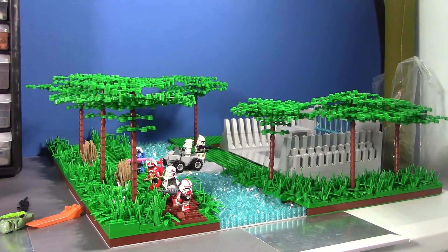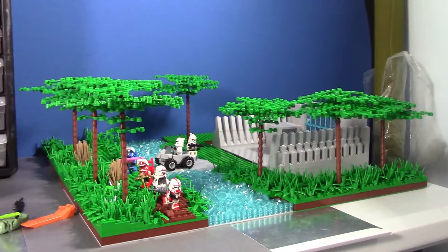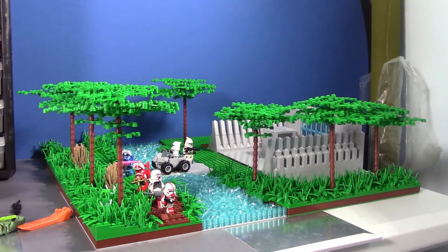The MOC is around the 70% done mark and it's looking really good. Sometimes I'll just be on Zoom meetings for school and I'll get distracted by looking at this beautiful MOC.